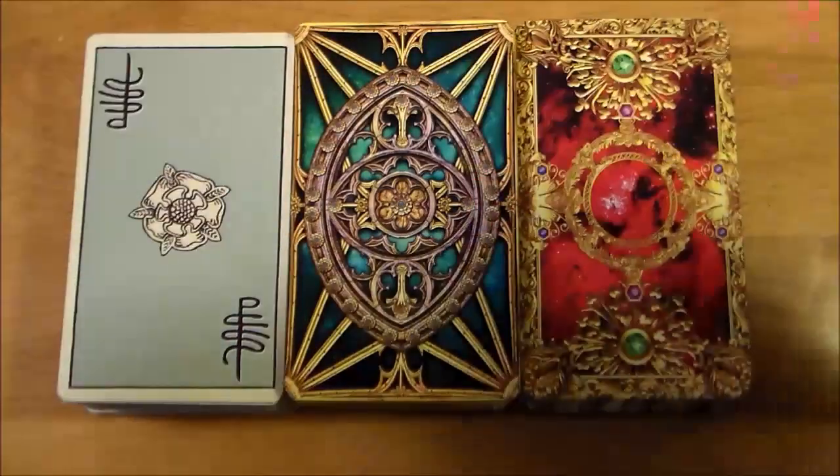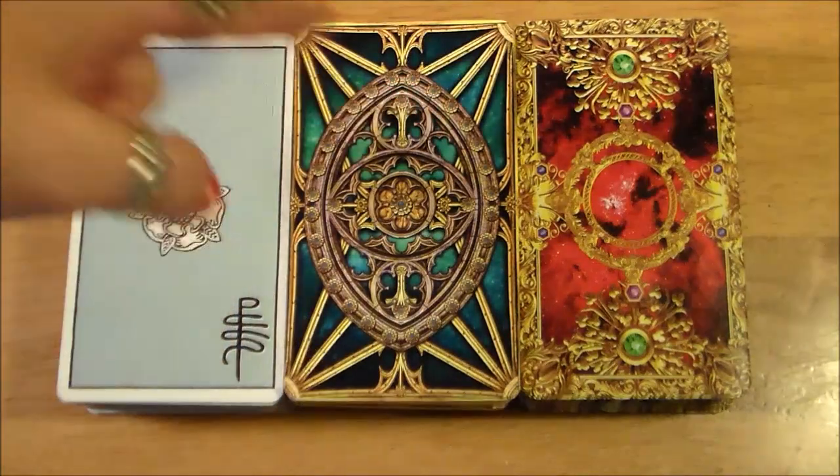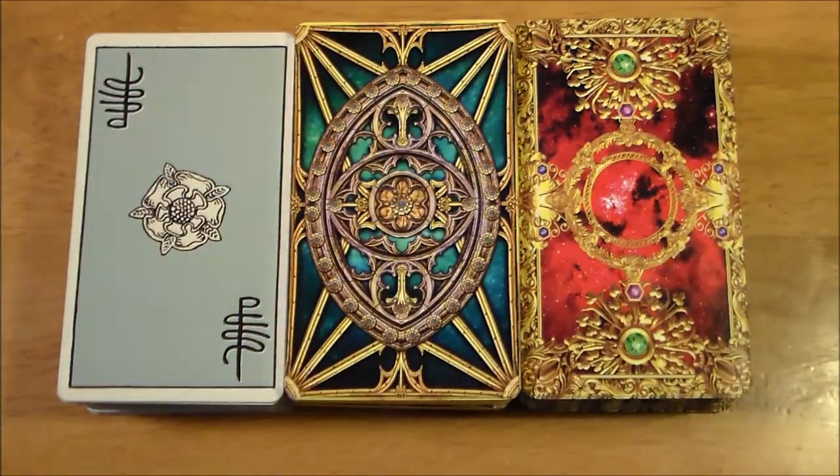Hi guys, Elle here. Welcome back. So I did decide to skip doing a review of the Tarot Illuminati for now. There's so much information on this deck out there — lots of websites, reviews, videos. I was really excited to do this comparison, this side-by-side between the Tarot Illuminati and the brand new Tarot Apocalypsis.